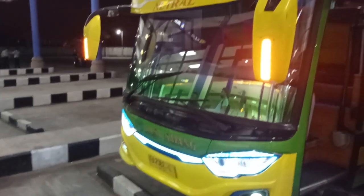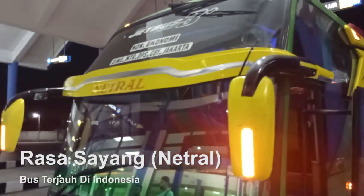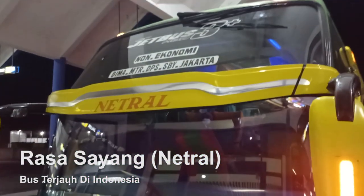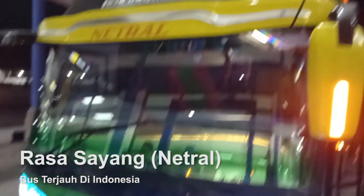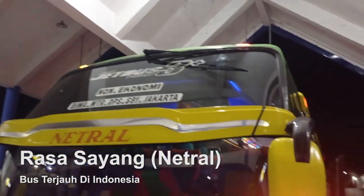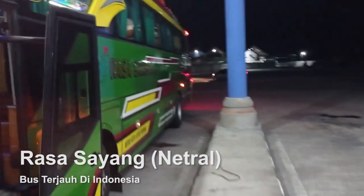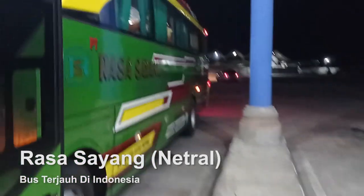Hello guys, kembali lagi bersama saya setelah melakukan sesi foto. So, this is the best for me. I will review the beast with a sweet taste — the green one, which is neutral. This is special for me because I have never met with a green one.